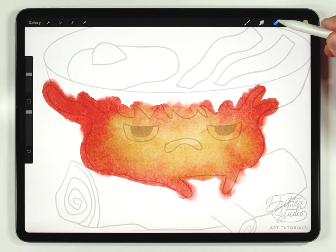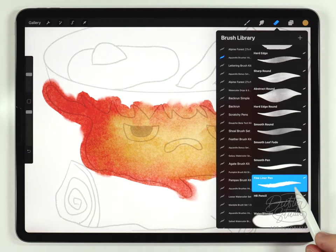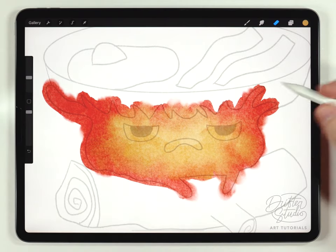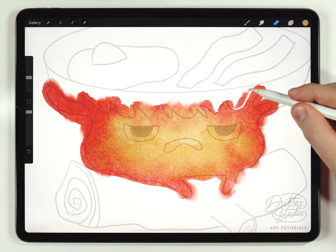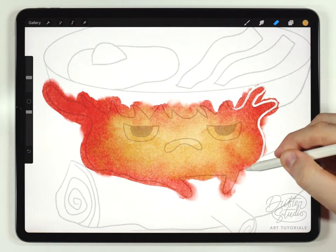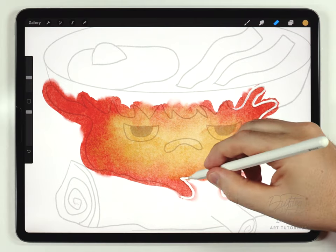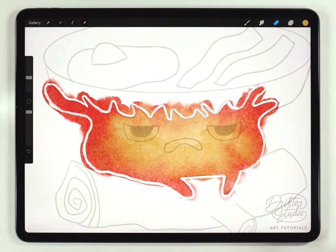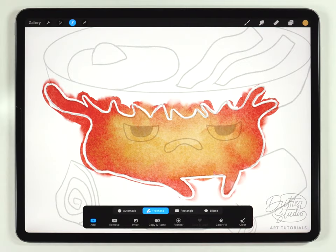Next I'll grab the eraser brush, set it to the fineliner pen, and at a really small size I'll cut the silhouette of Calcifer just following the sketch. Once it's been totally cut out, I need to remove the extra watercolor going beyond the edges. I like to do that with the selection tool, though you could always just use the eraser by hand — but there's a trick here that'll save you time.